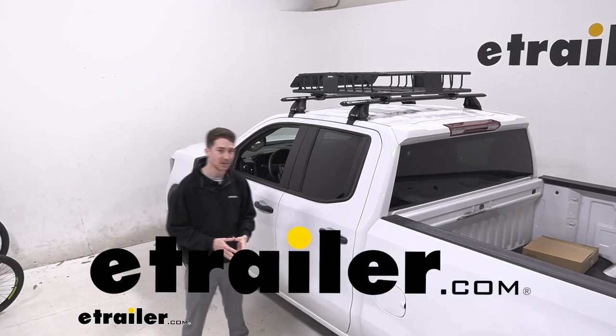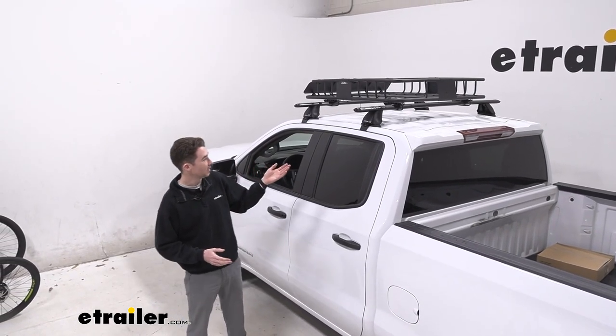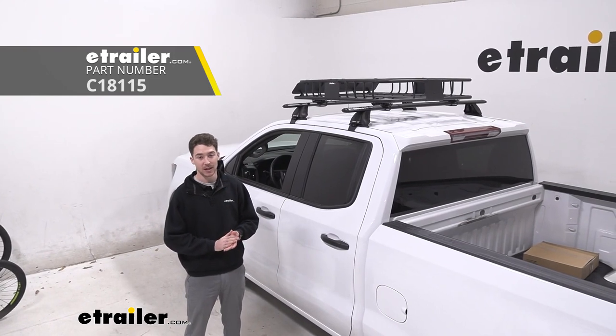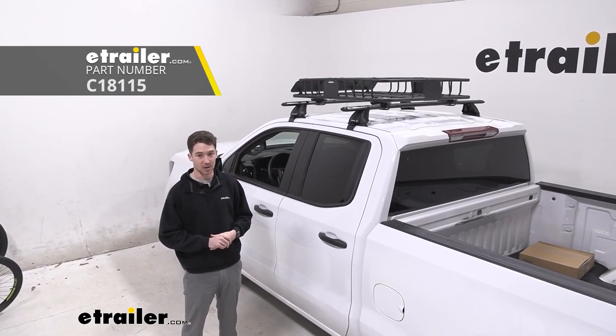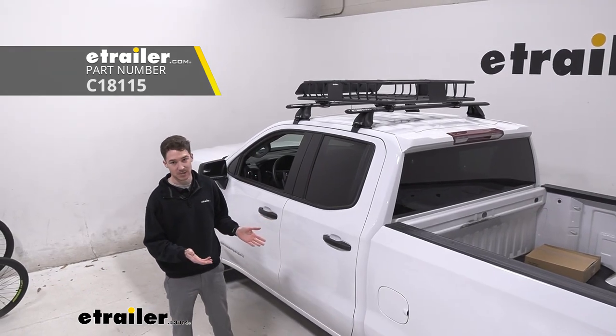How's it going everyone? It's Ethan here at E-Trailer. Today we're going to be taking a look at the CURT 41.5 by 37 inch roof mounted cargo basket on our 2022 GMC Sierra.